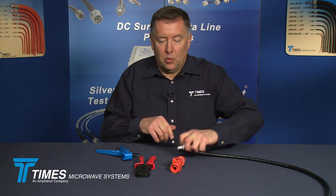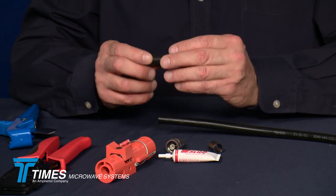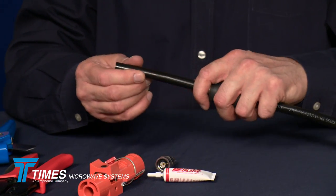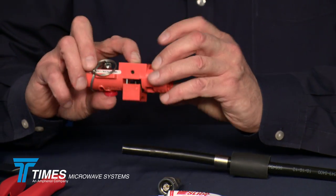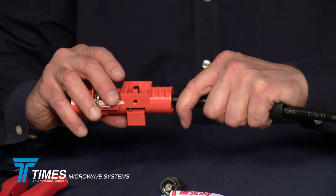At that point, the connector comes with an adhesive-lined heat shrink boot — a three-to-one shrink boot. You place that over the cable, then take your crimp ferrule and place that over the cable as well. You take your CST-500 tool, side one and side two, and make sure there's nothing left stuck in the tool from the last time it was used. Place side one over the cable like so.